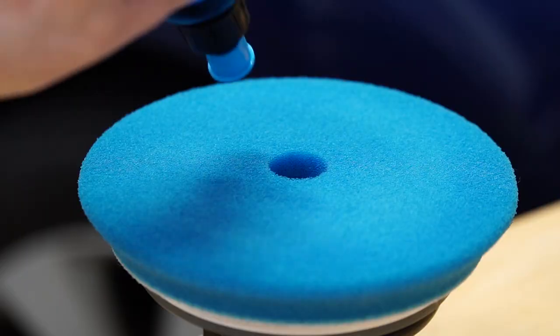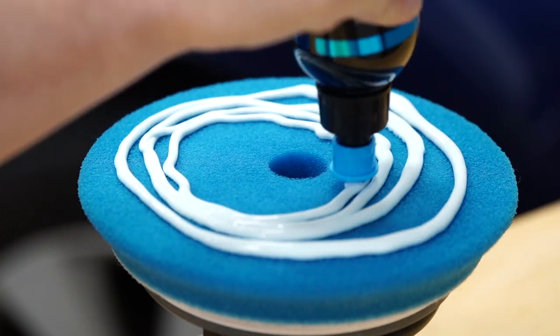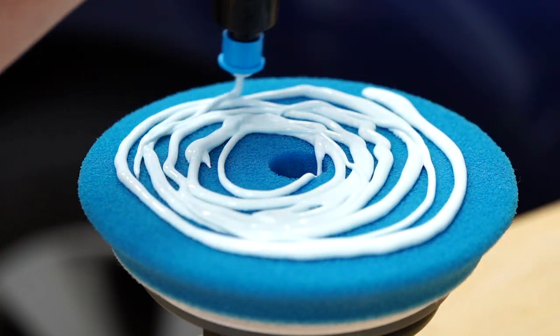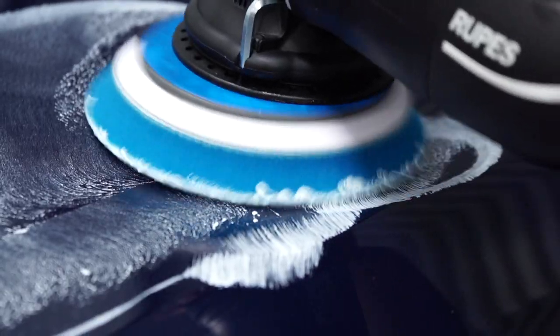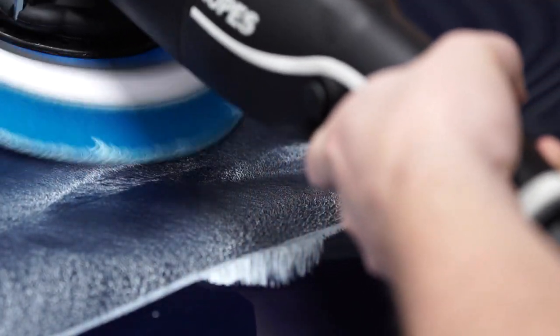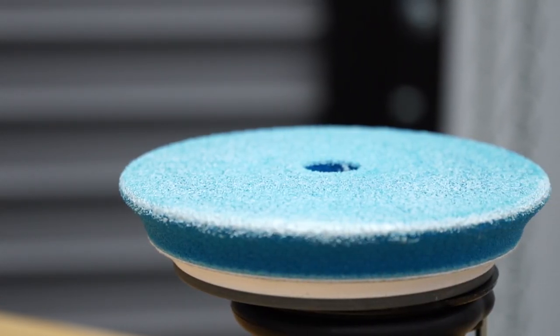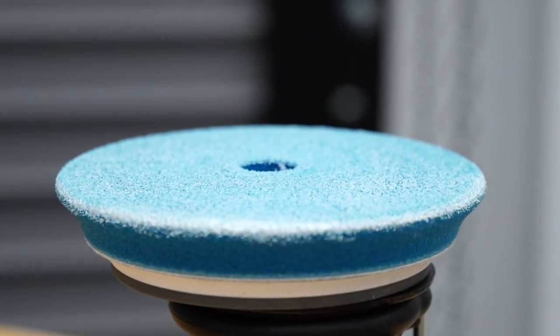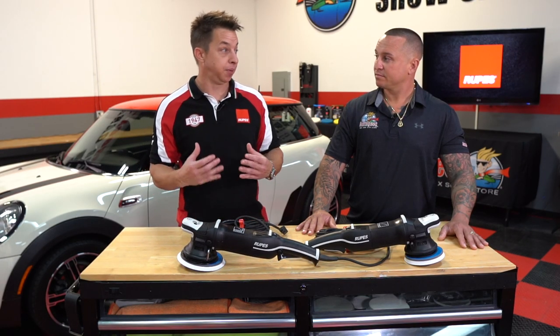The third common mistake is using way too much compound. If you load up a foam pad with buffing liquid and force it into the foam, you go back to the heat problem — the pad loses stability, starts squishing around, and you end up pushing harder. You're getting less cut because the surface is over-lubricated, and you're giving the residue more surface area to weld into the pad.